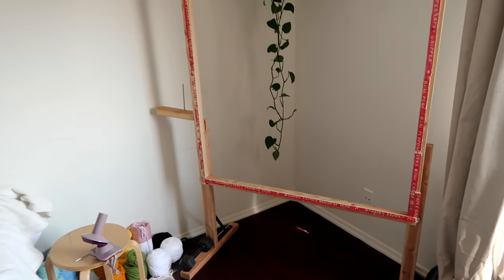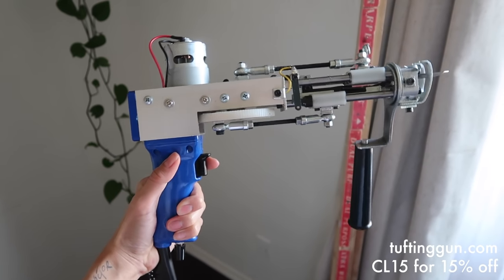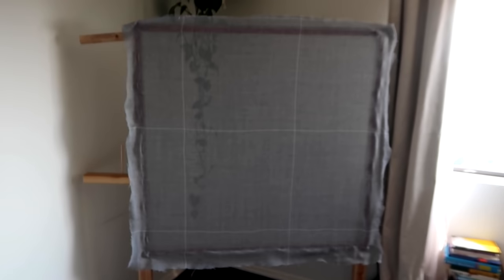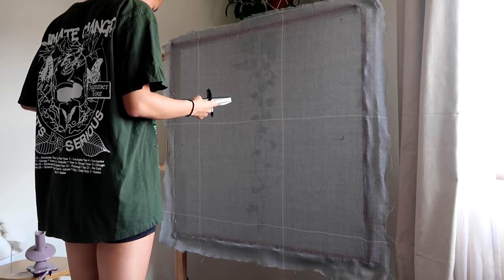Hi, I'm Chantelle and this is how I made a rug using this cut pile tuft and gun from tuftandgun.com. I started off by sketching out my design on paper first just so I had an idea about what I wanted to make. I was going for a more abstract design this time.